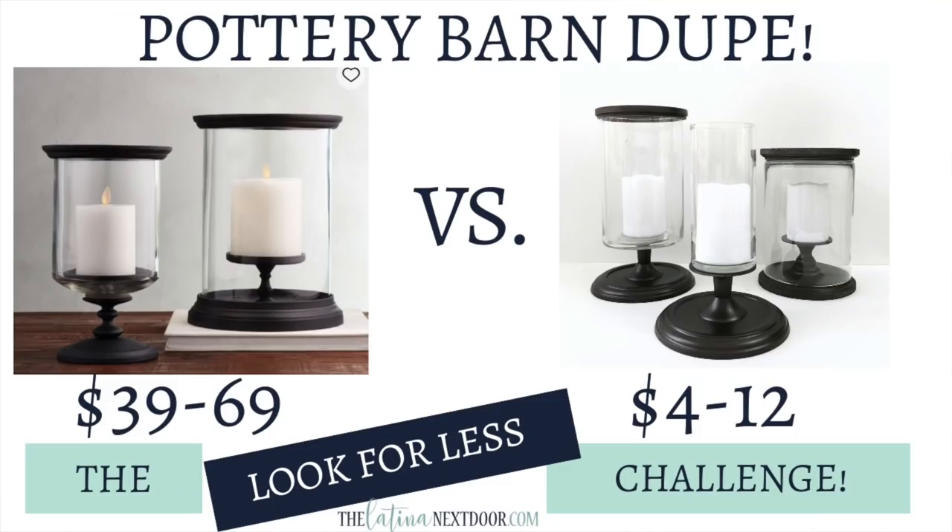It is the return of the Look for Less challenge. This year I'll only be doing it every quarter, not every month. If you don't know what the Look for Less challenge is, it's basically a challenge where I ask you to take something from a high-end home decor store and recreate it yourself for a whole lot less. There's going to be a playlist in my description box where you guys can check out everybody who participated. Today I've got several Pottery Barn dupes that I think you'll love and I cannot wait to get started.